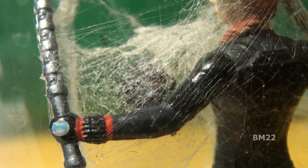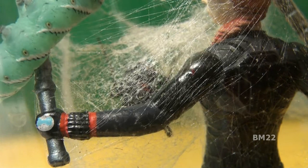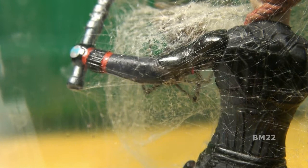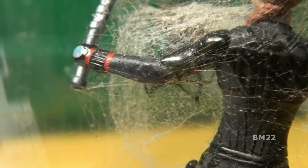Alright, so we put the hornworm in there. As you can see, it fell down to the bottom of the container first. The Black Widow spider really doesn't care about what's going on — she is just staying there. She made herself a little house of web there. She's not fully enclosed, but she's got herself a nice little hooch going on there.